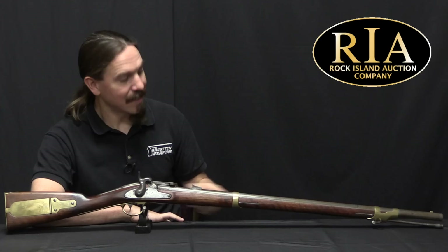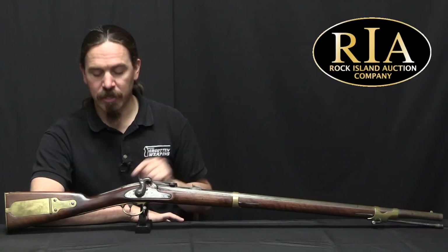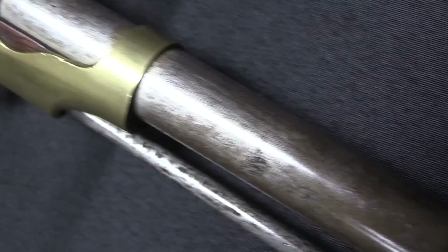Hi guys, thanks for tuning in to another video on ForgottenWeapons.com. I'm Ian McCollum, and I'm here today at RIA taking a look at an 1841 Mississippi rifle made at the Harpers Ferry Armory in Virginia, that was then converted to a Merrill pattern breech loader.